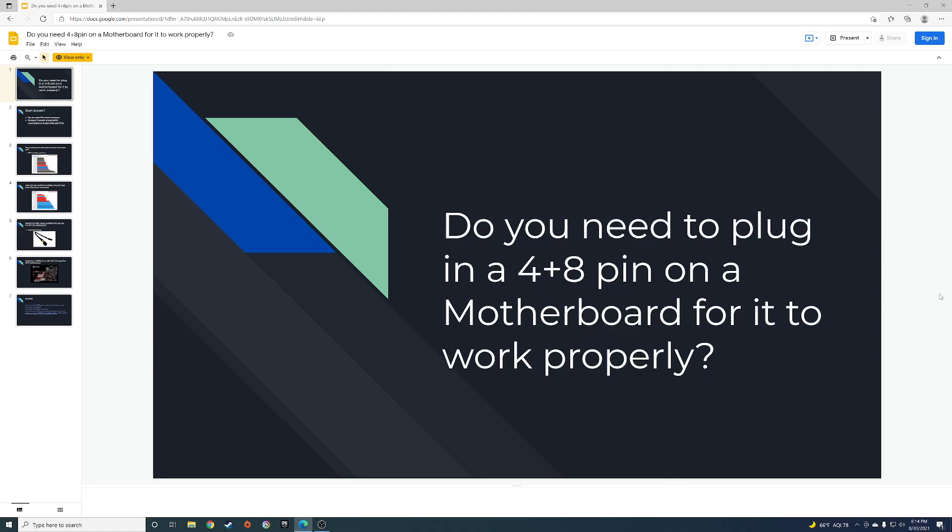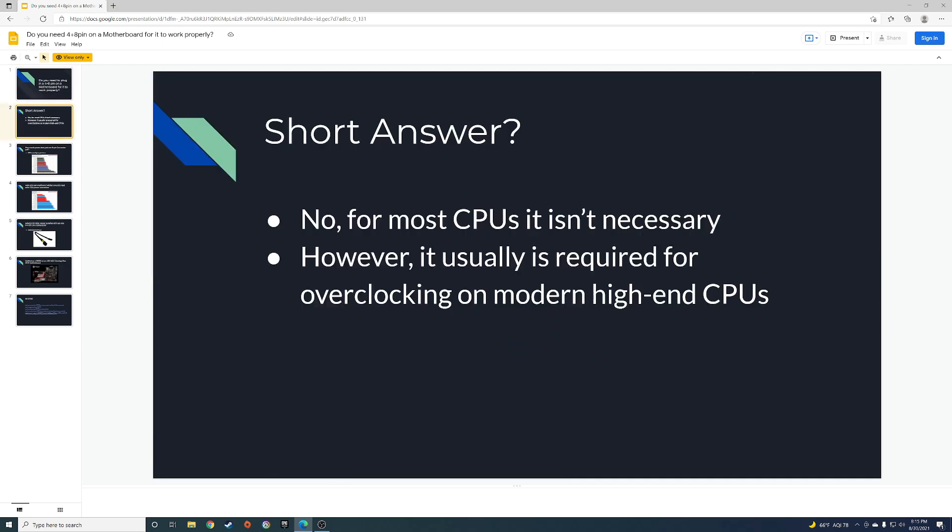Hey, what's up guys, back with another video. Today we're talking about: do you need to plug in a four-pin and an eight-pin into a motherboard for it to work properly? Some boards have an eight-pin and a four-pin — do you need to actually use both? Short answer: nope, you don't need to.